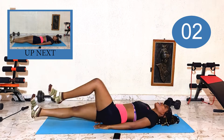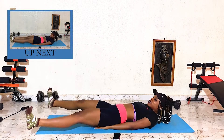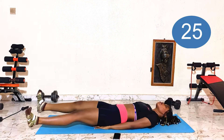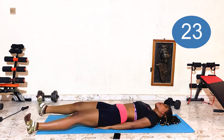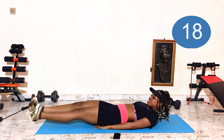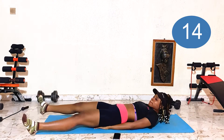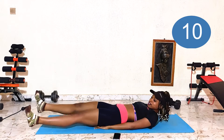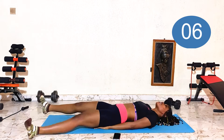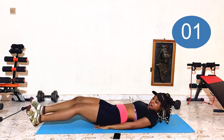Back in seconds — heel taps. Core tight, legs are controlled. Pretty good, guys! Five more seconds.